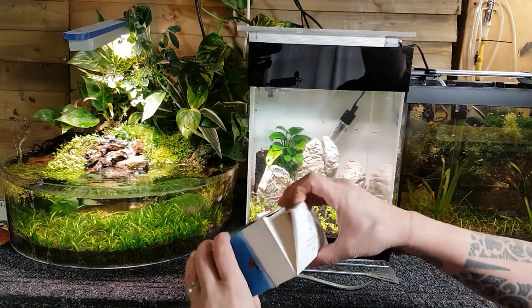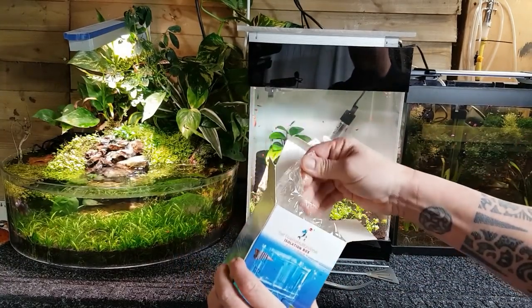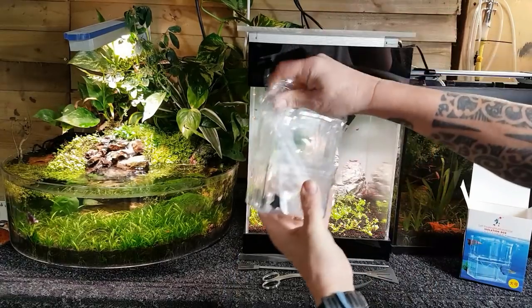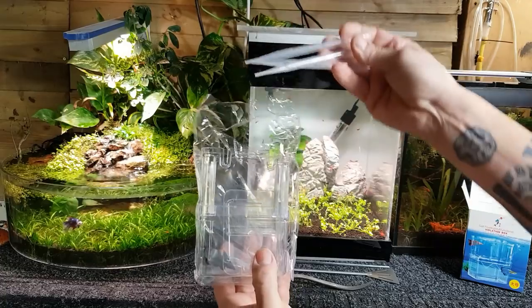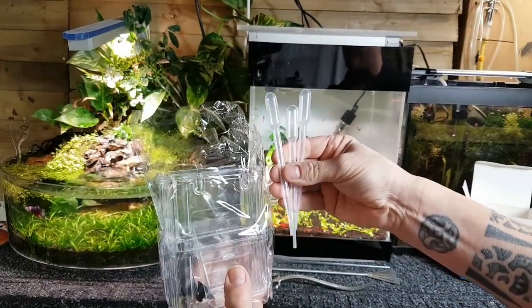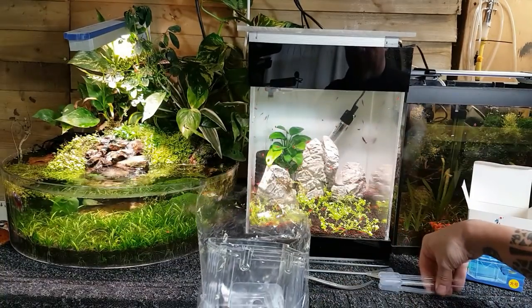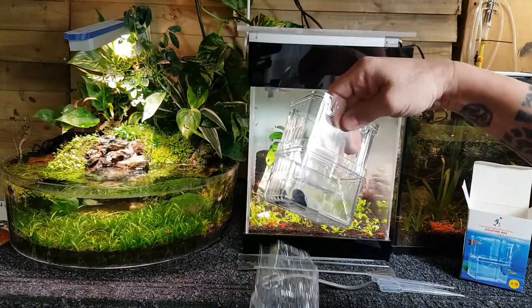So let's get it out the box and have a quick look at what's inside. We've got a nice little preformed acrylic box, and it also comes with three pipettes as well, which is going to be handy for feeding the fry later on. Alright, let's get this little thing out the box.